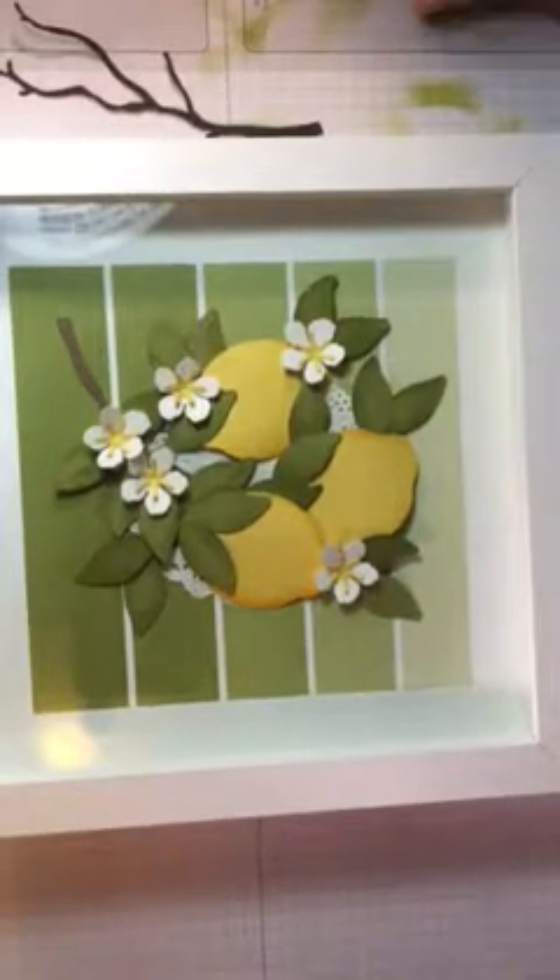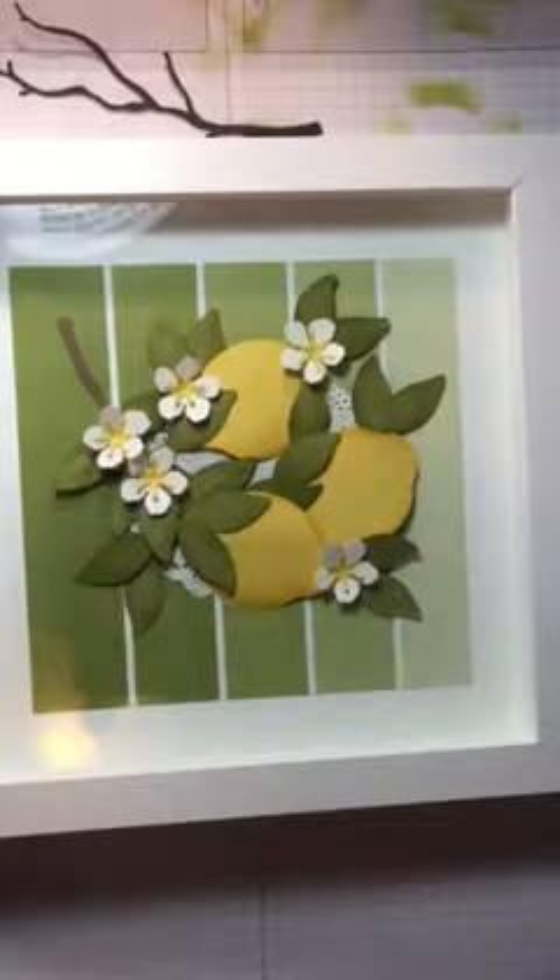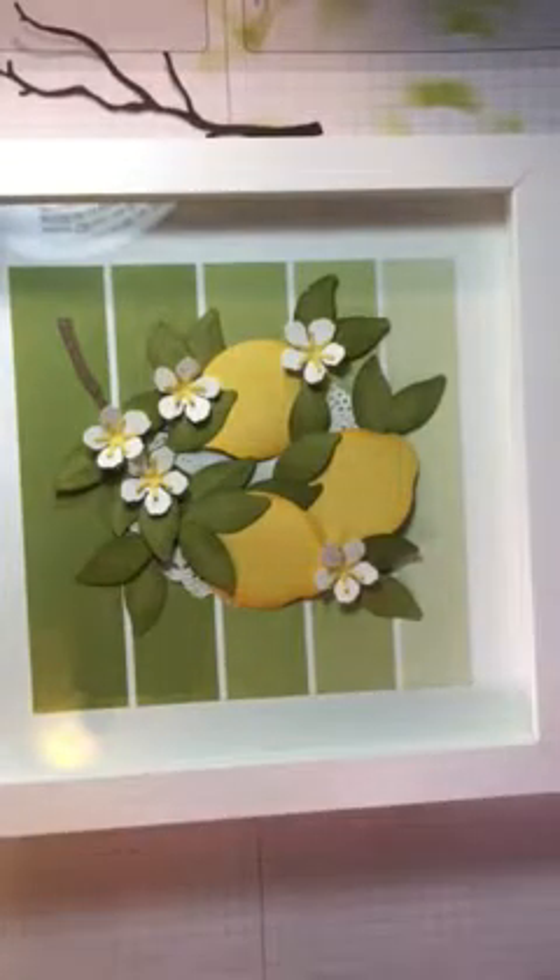You're also going to need the Color Theory, which is located on page 187 of the catalog, and then a frame. I got my frame from Michael's — it's an 8x8. I think you could do anything you want. You're going to need some Old Olive cardstock and Daffodil Delight — those are the colors I used — and white.